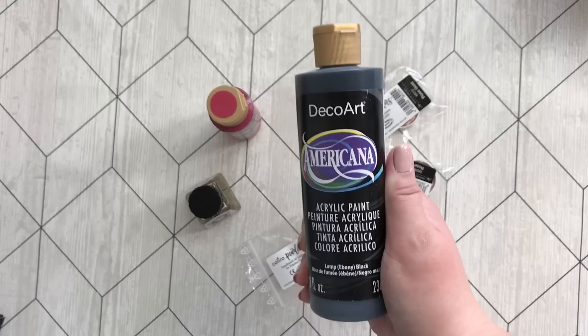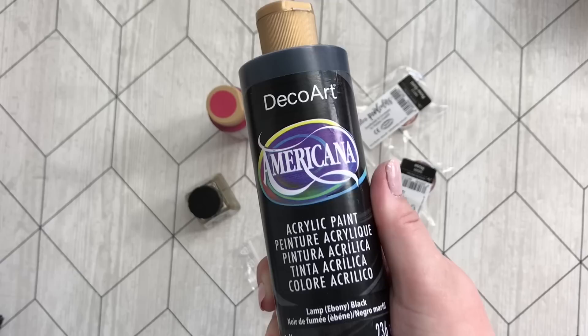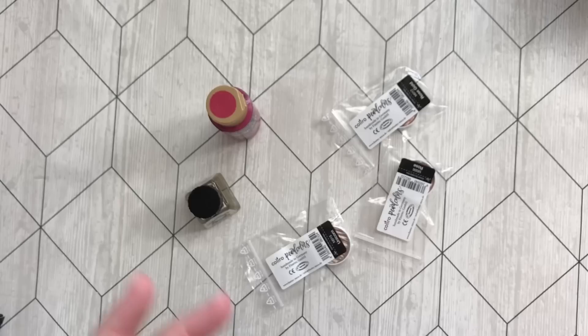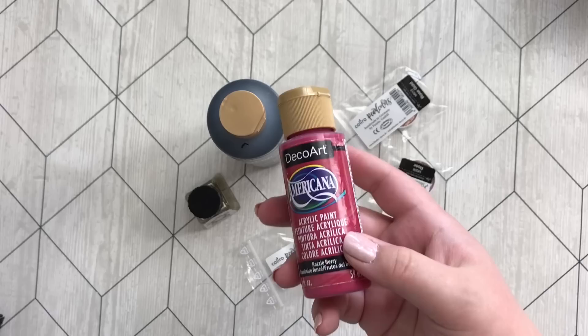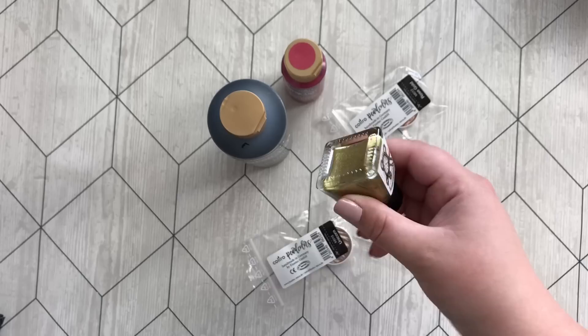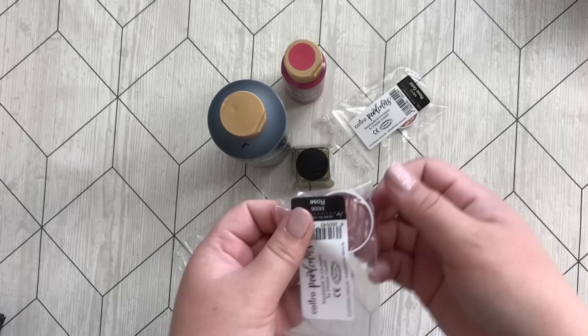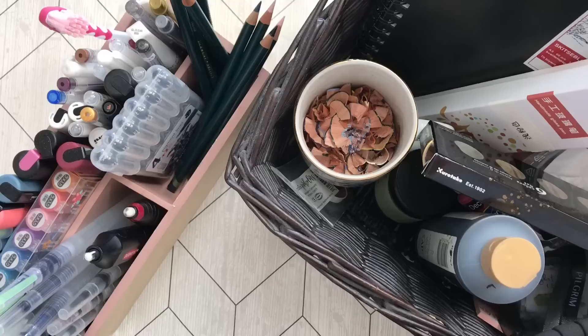Last but not least we have my Mecca acrylic paint in lamp black — it is the best paint you can get for backgrounds. Trust me on this one, just buy this and throw out your Posca pens. I also have a smaller one in Gooseberry, not nearly as good. We have my Winsor and Newton Gold ink — amazing, look at that shine. Then I have some Colore pearl colors: the unicorn one, rose, and of course the rose gold.